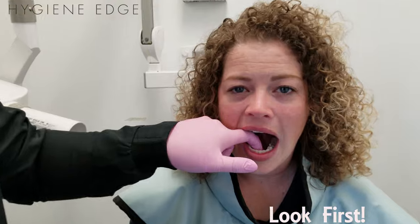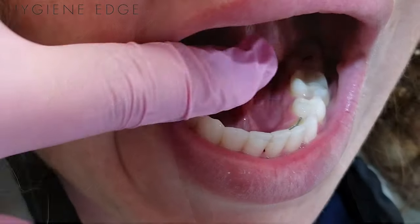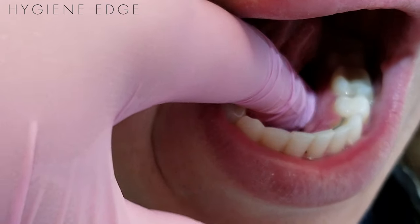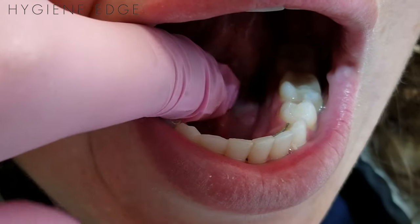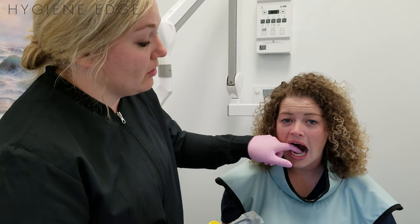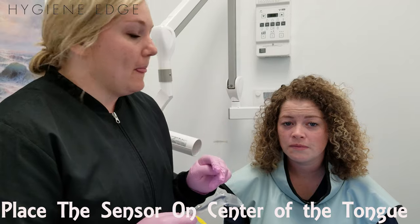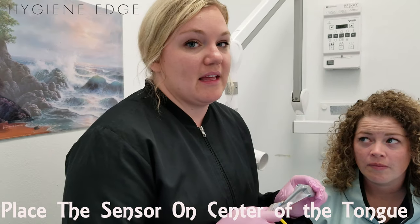Number one: always look and see if they have tori first. A lot of times patients know but won't say anything, or they don't even know. If we don't look first and just go in and place, we could hit it and it could hurt. Our patient here has tiny little baby ones, but they still hurt like crazy if we accidentally nick them with the sensor.